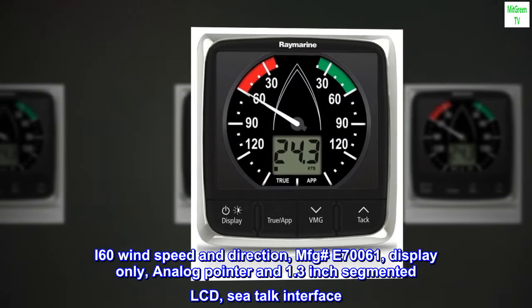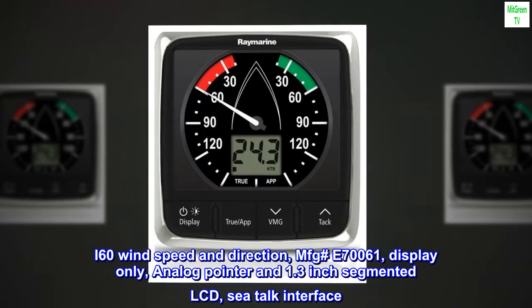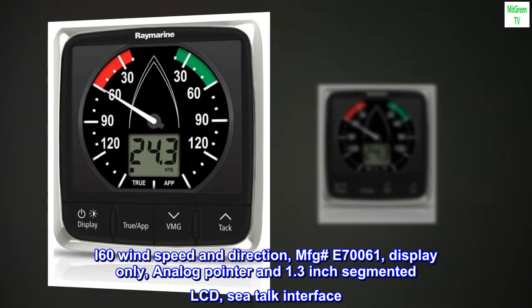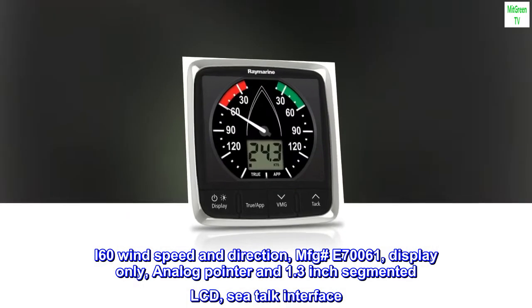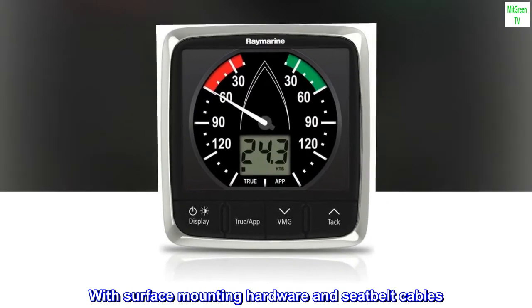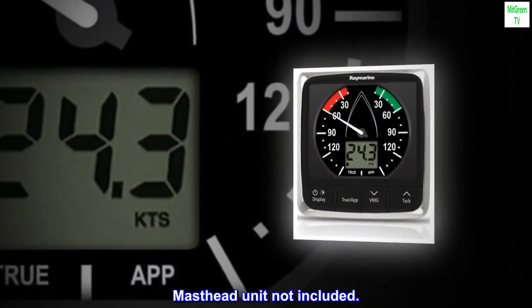I-60 wind speed and direction, MFG E70061, display only. Features an analog pointer and 1.3-inch segmented LCD, with a Seatalk interface. Comes with surface mounting hardware and Seatalk cables. Masthead unit not included.